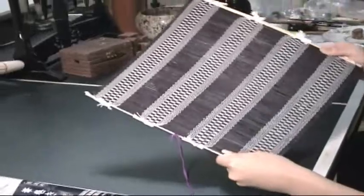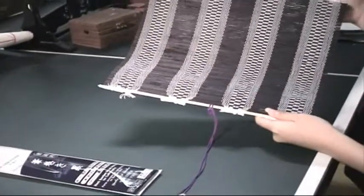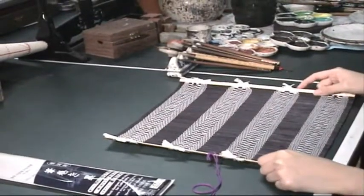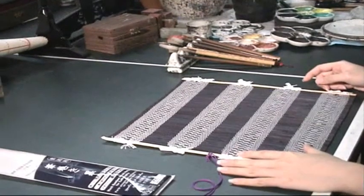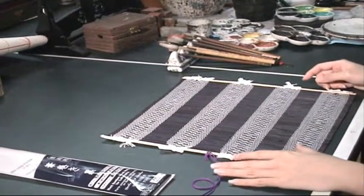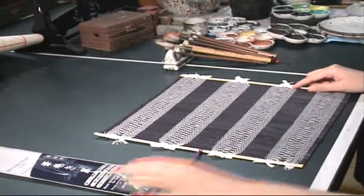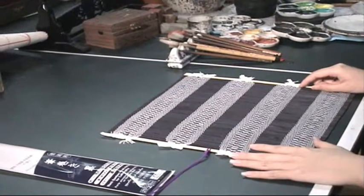It looks like a sushi mat, but it's not. It's a special tool for wrapping the brushes after you use them. You clean the brush and then roll it in this brush holder. It's very convenient to carry and it protects the hair from damaging.